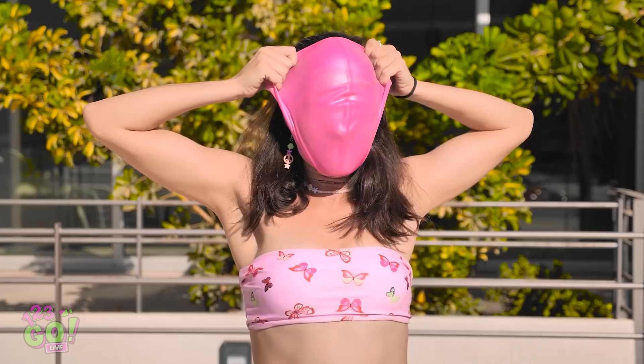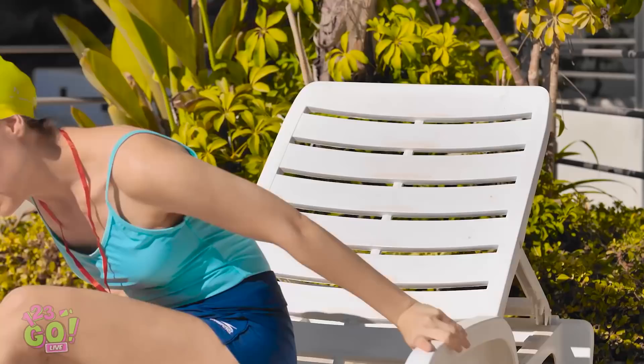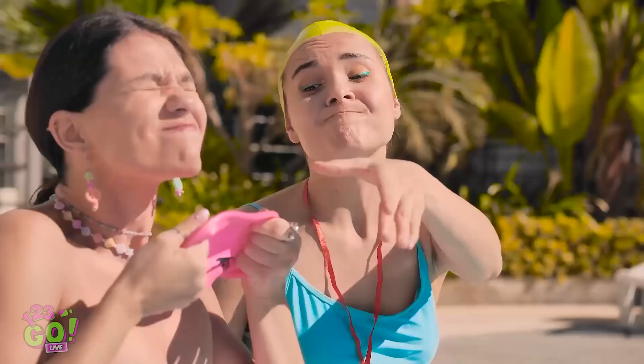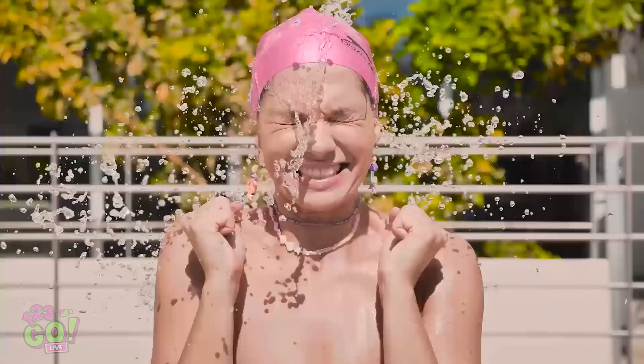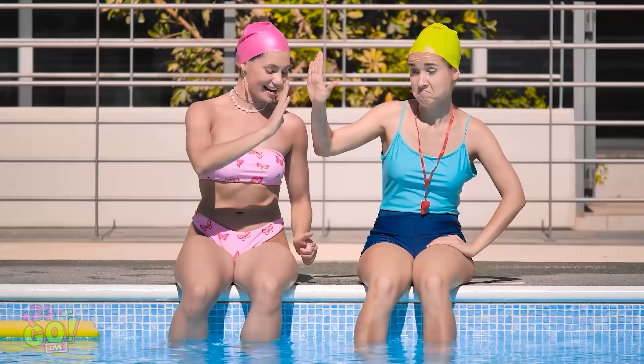Quit messing around and put it on! Almost! I don't get paid enough for this. Fine. Let me help. Give me that! Watch! I'll just dip the cap in the water. That looks about right. Now I'll just hold it over your lovely hair. And let it go! So cold! Is it on? It's on! That was so cool! Thanks! Just doing my job, ma'am. Cannonball!